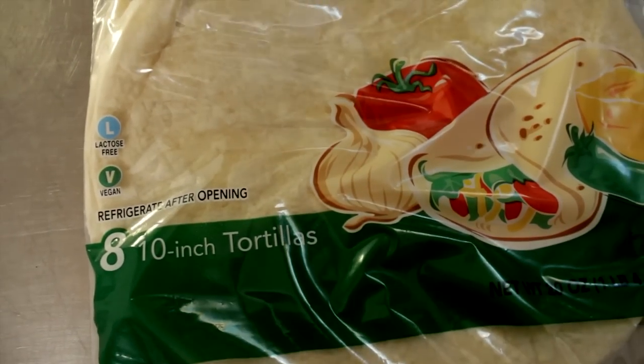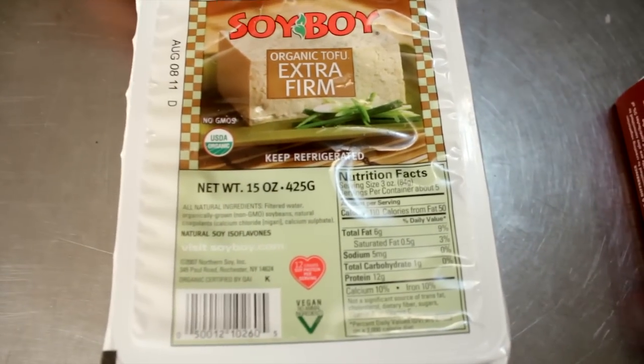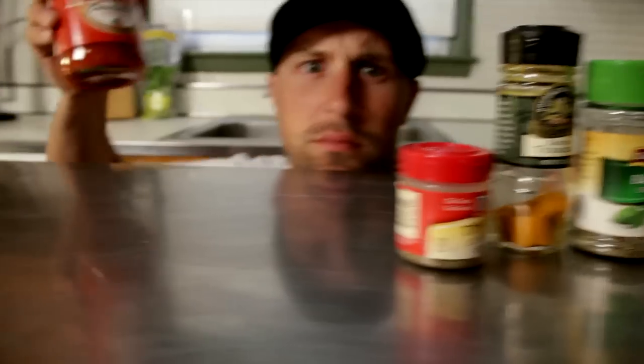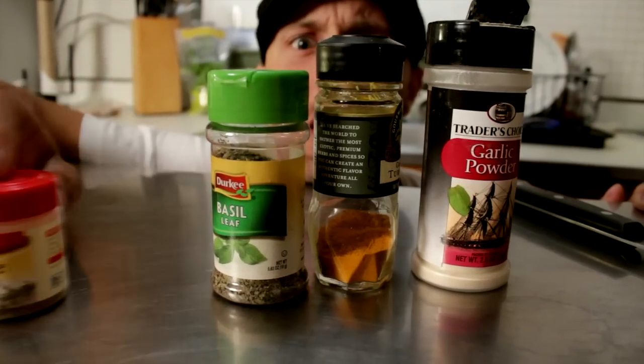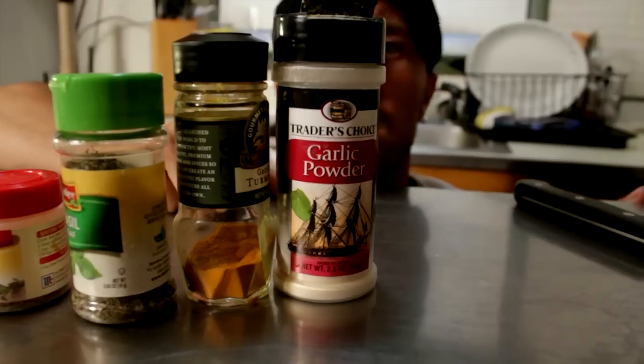Now, what do we need to get started? We're going to get some burrito shells that are vegan, some extra firm tofu — just one brick. If you got it in your area, get some smart bacon. And you can't eat anything without Daiya cheese — today we're going to use the pepper jack flavor. Tomato, potato, and one onion. Get some hot sauce. And then we're going to need some thyme, some basil, some turmeric, and some garlic powder. And that should do it.